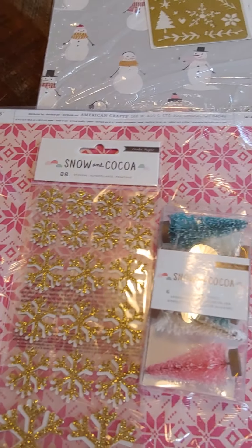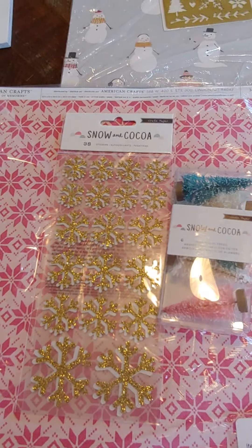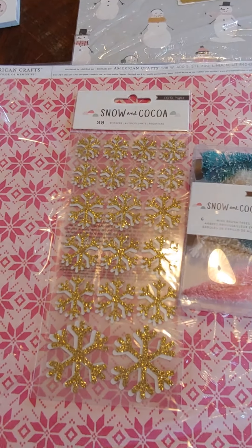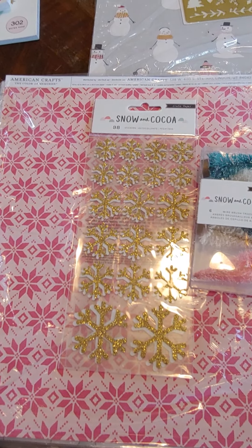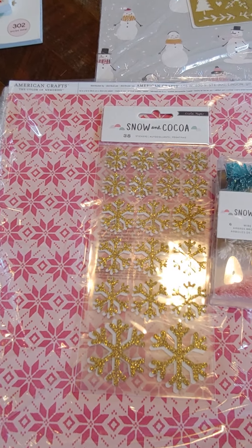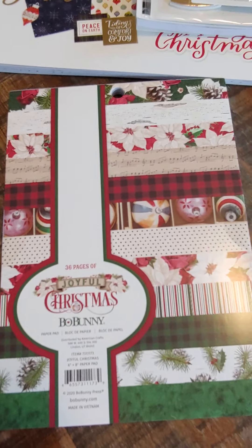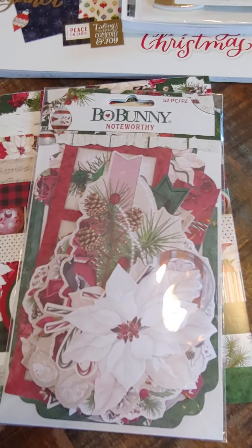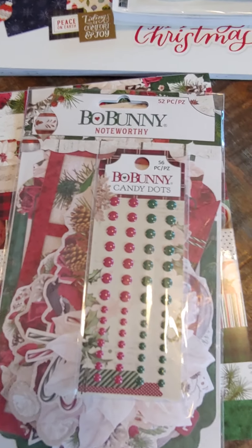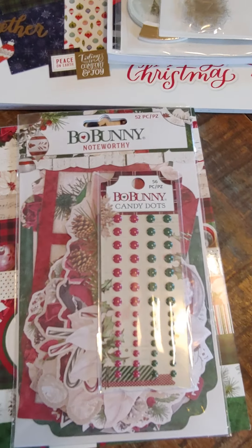Two each of three papers — so that's six sheets of paper, the trees, and the snowflake bundle. That will be eight dollars. There will be quite a few bundles, and I'll also have some singles too, because I have quite a bit of all of this. Next up, I have this Bow Bunny 6x8 Joyful Christmas, the Bow Bunny Noteworthy Christmas Ephemera set, and then the Bow Bunny Candy Dots. That bundle right there is $10.